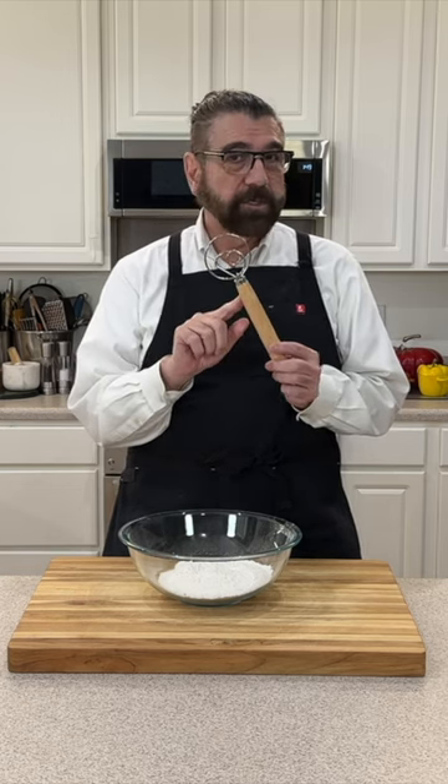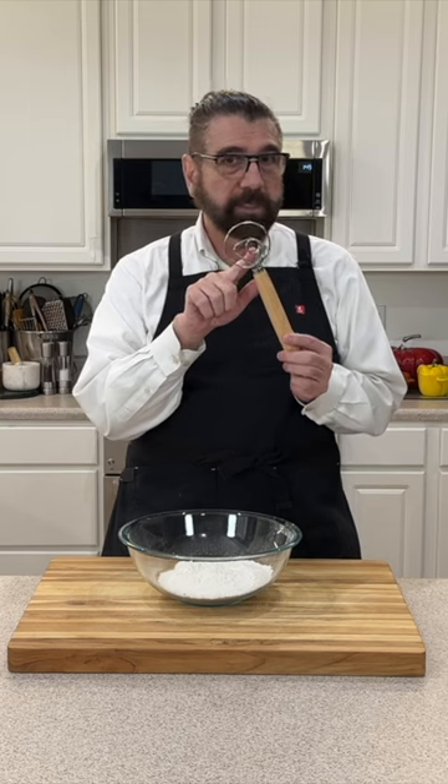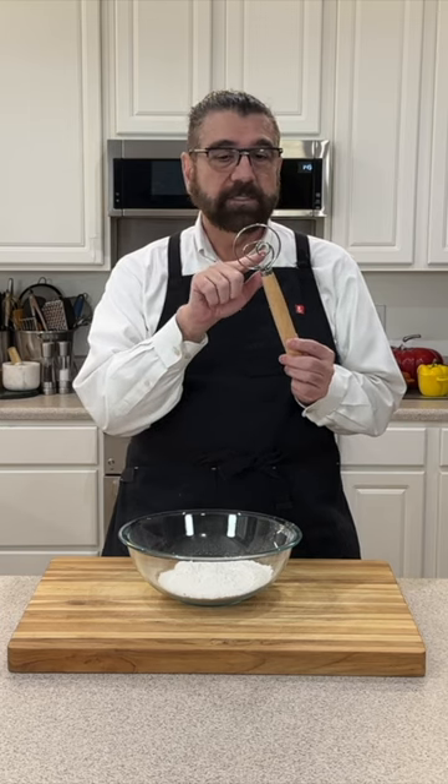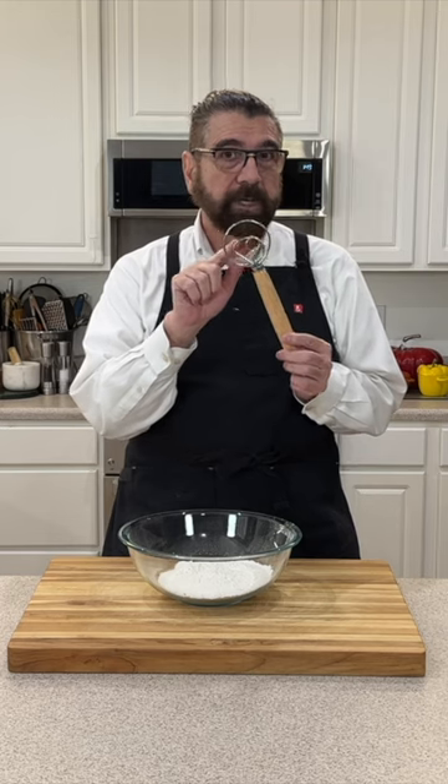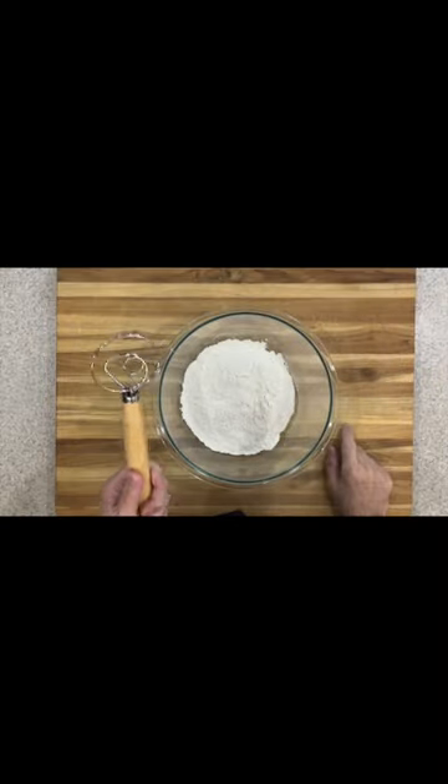They come in two different styles. This one has one ring on it, and then there's another one you can get that has a second ring on the opposite side. So this is a one-ring and this is a two-ring version. This is essentially the same thing as a regular whisk.